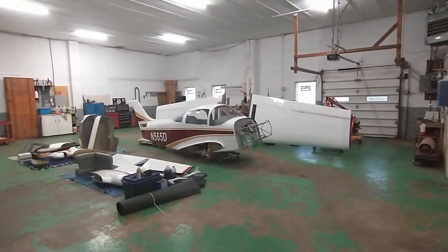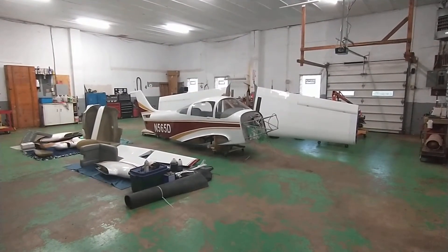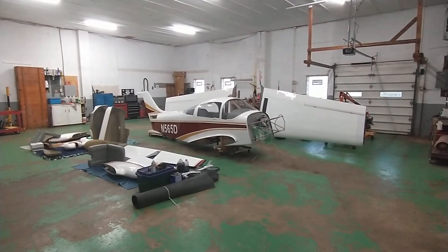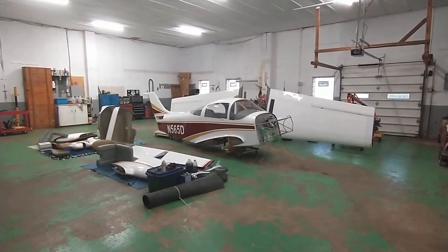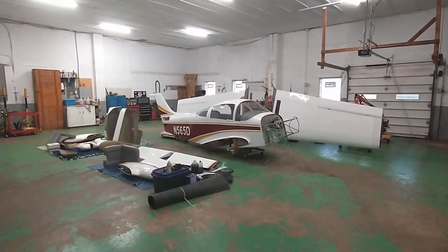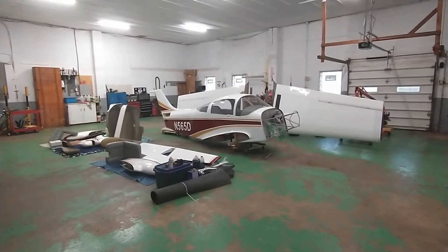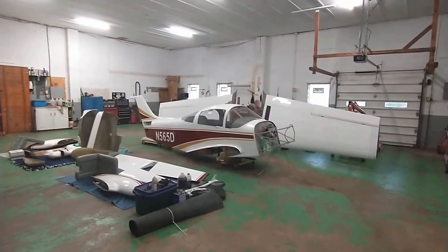Hello, I just wanted to do a quick introduction to November 565 Delta - this is a Cavalier 102.5 built by David Melby in Minnesota. I want to start by saying to my friends in the 2A community on YouTube: I am alive, I've just been really busy and haven't had a chance to get on there and chat. Anyhow, I wanted to make this video to introduce you guys to 565 Delta.